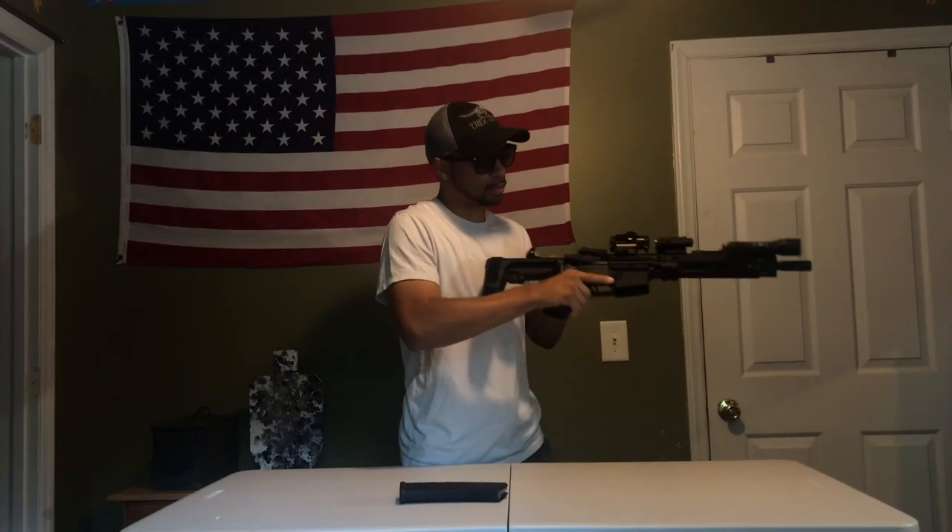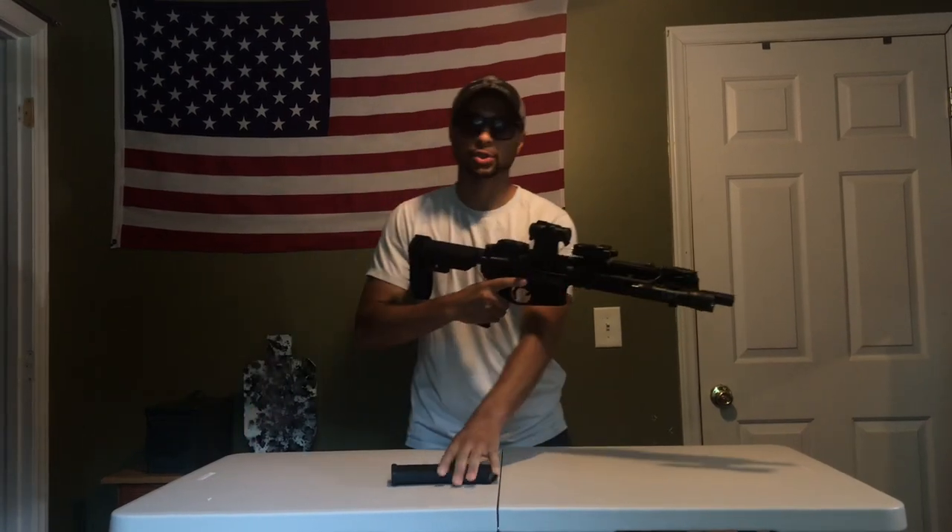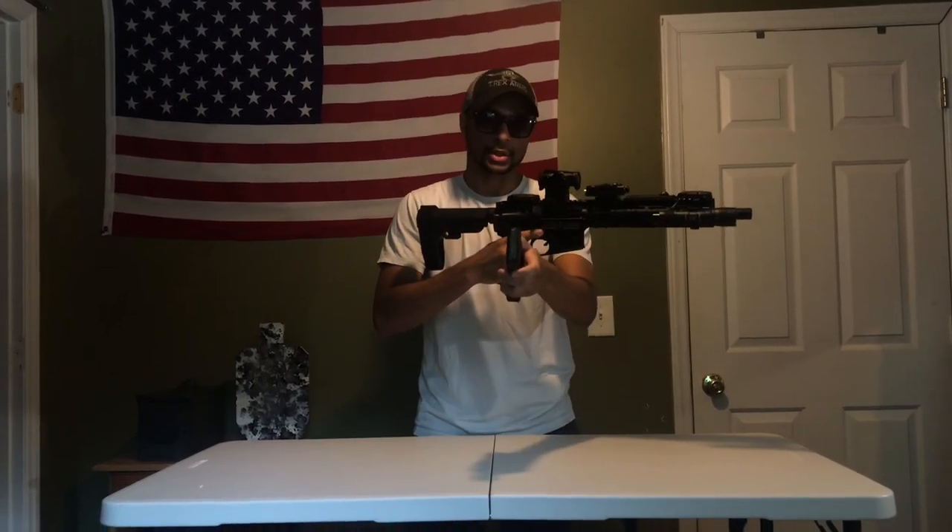Before we start, I want to make sure this is clear — move down the barrel, the magazine in. So just for looks we're going to put an empty magazine in here, just so you guys know it's empty.